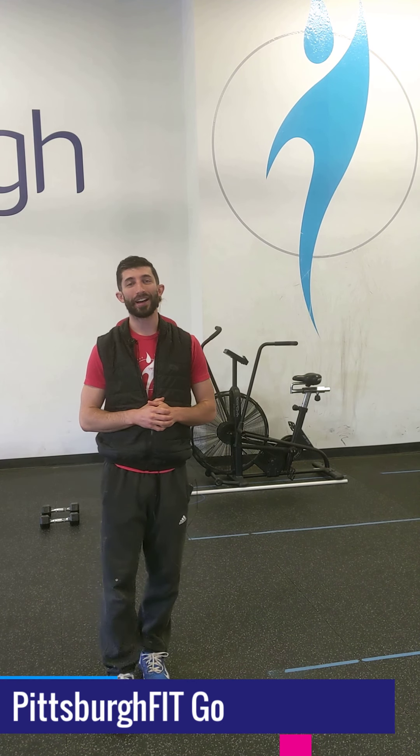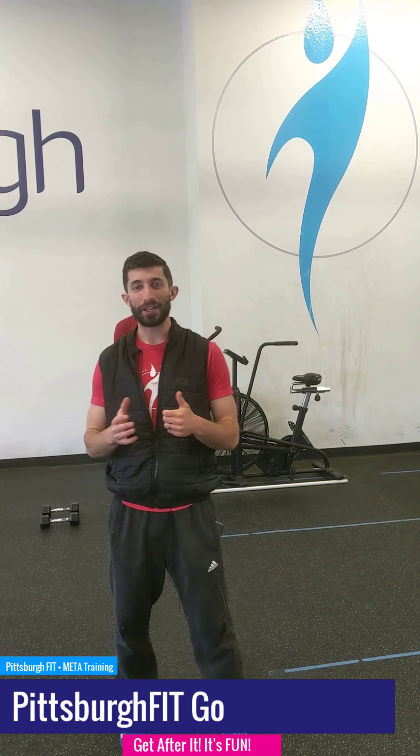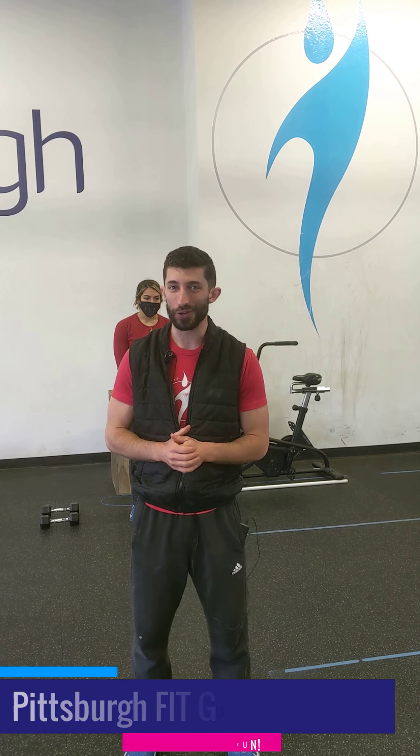Do what you can, with what you have, with where you are. I'm Anthony and I'm going to take you through today's PFGO workout.